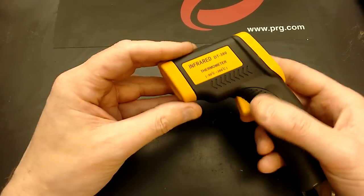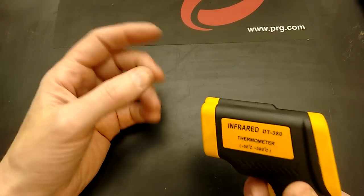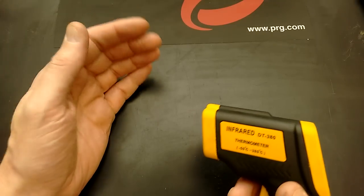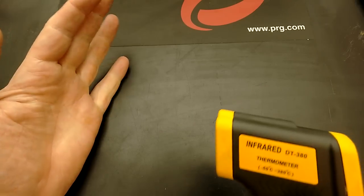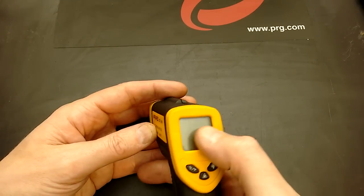This is an infrared thermometer and it's faulty. It's supposed to be that when you pull the trigger, it fires a red laser beam out to create a dot, and the point that you shine the dot at gives you an indication of the temperature on the LCD display.